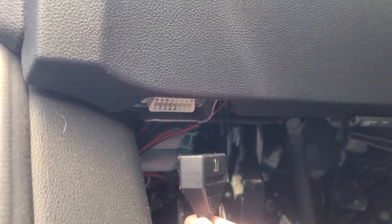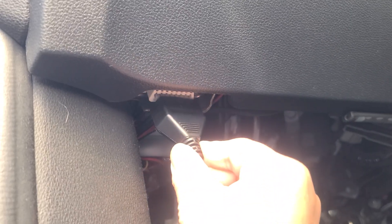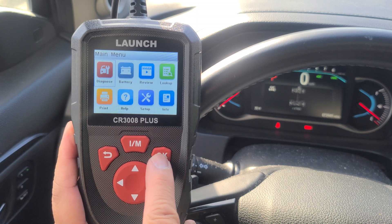Simply locate your OBD2 port, go ahead and get your cable and plug it in. Here we have your easy to read main menu. Your first option is to diagnose — we're going to go ahead and hit OK.